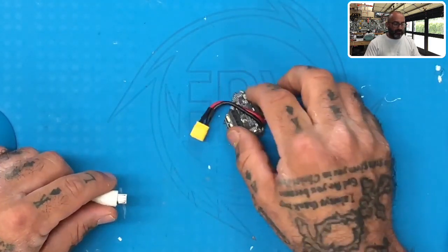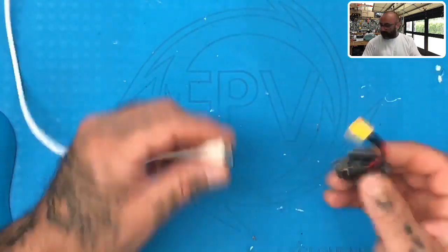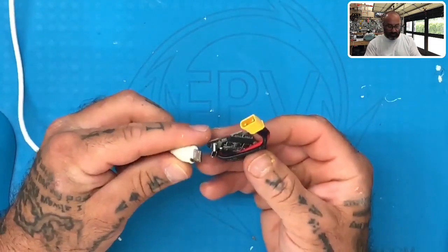It gets stuck trying to flash a new firmware — gets stuck initializing the bootloader and fails. I'm not sure if it's defective or not. So let's first look at what we're dealing with. We're going to go ahead and plug this in.